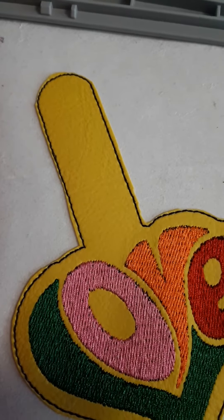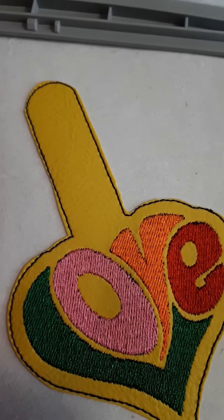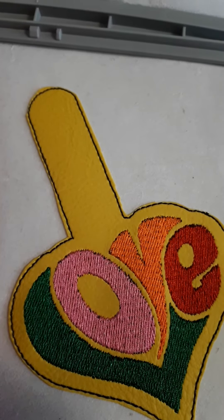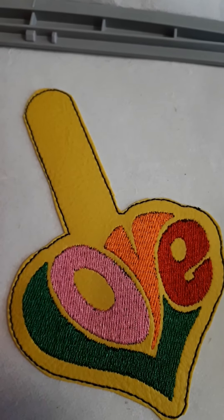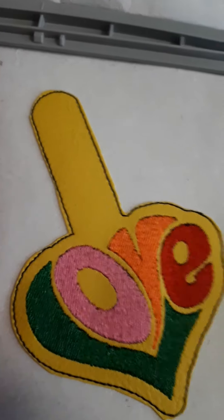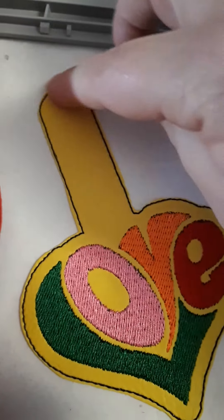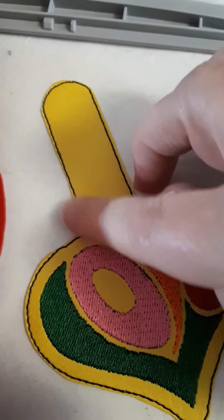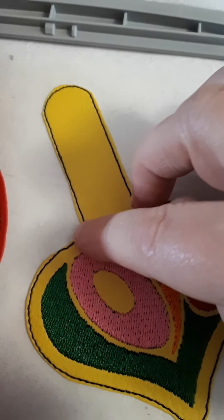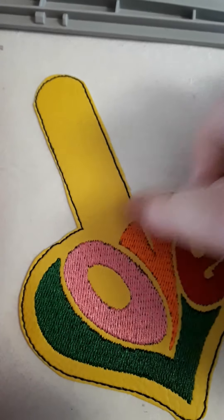And then you run the satin stitch, and then you can, depending on the design, have some extra pattern on the edge. You waste a lot of nice material if you hide the stitches inside your vinyl. So you will get really nice edges if you do it like this.